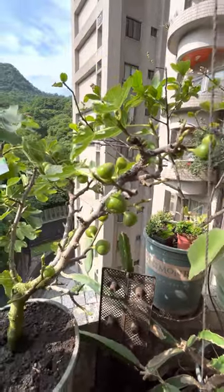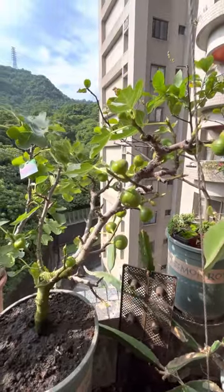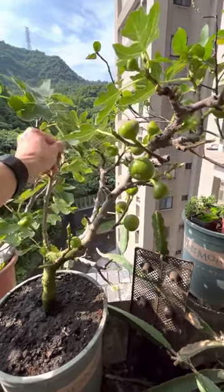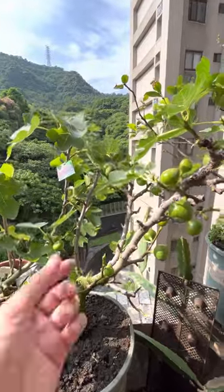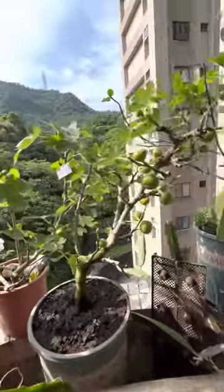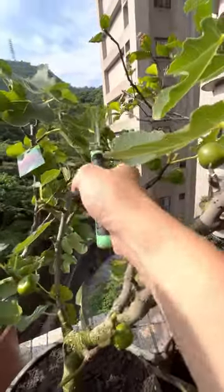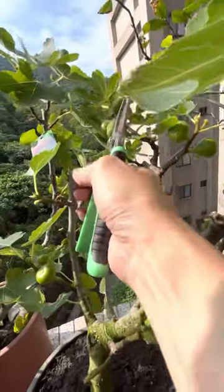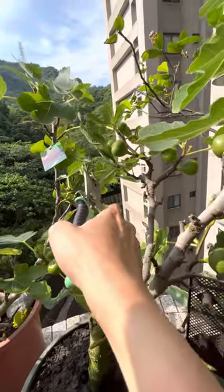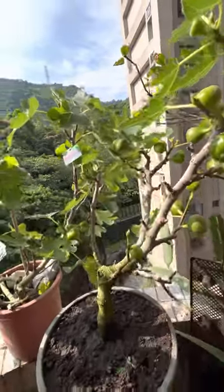Should I pinch these figs off? Let me check. I'm going to cut this off — yeah, it looks dried. So I'll just cut it off. Let me get my cutter. I can see it's dried out already. What about here? Yep, it's dried up to here. It's very dry.